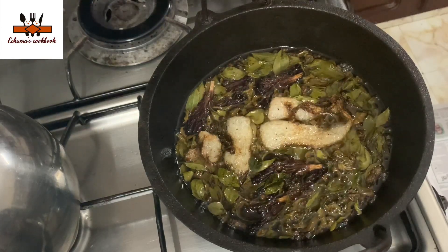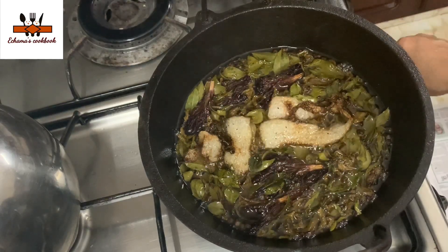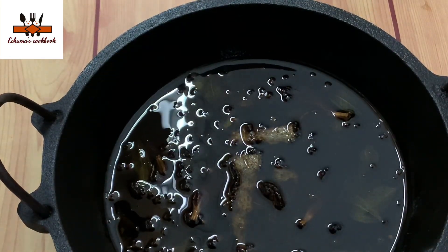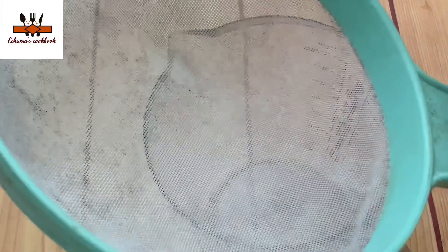I have to add some herbs to the oil and gel. Then I will dry it with the flame. I will dry it with the oil and dry it.